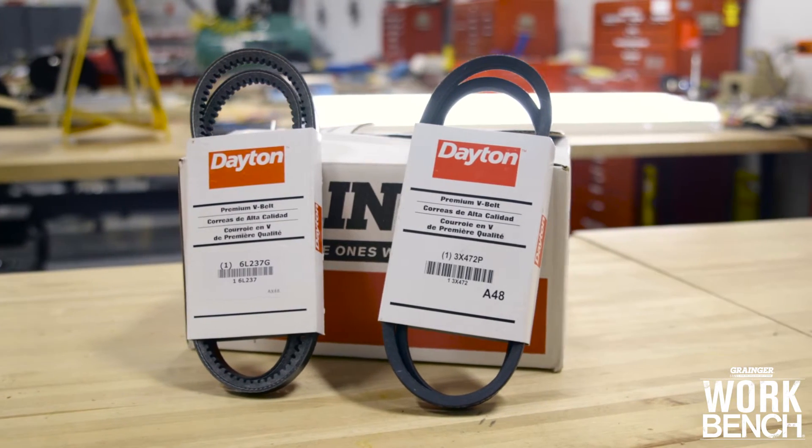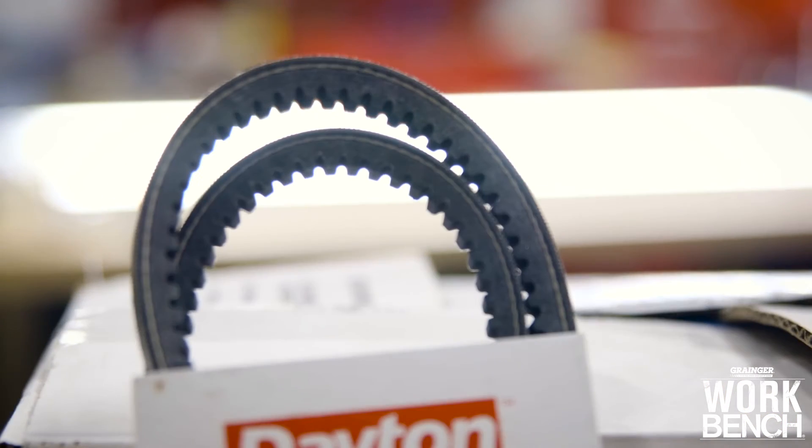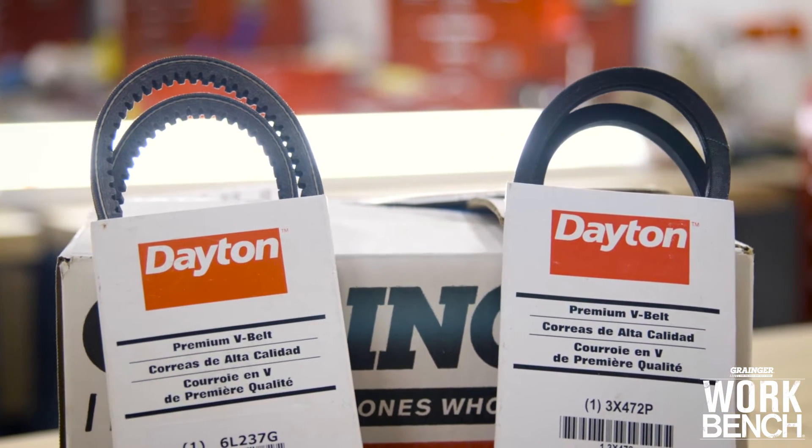There are many ways to increase a V-Belt's life and efficiency, and it often boils down to performing a proper installation. One way to increase efficiency by 2% or more is to simply spend a few dollars more on a raw-edged cogged V-Belt rather than a wrapped belt. A raw-edged cogged V-Belt has a longer service life and utilizes the same sheaves as a wrapped belt.